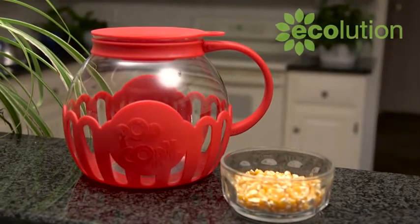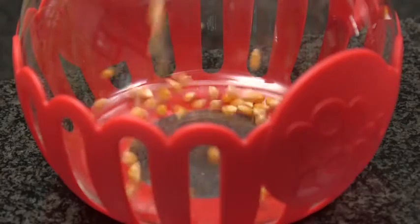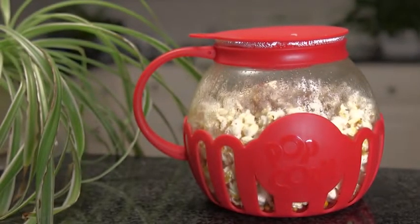The Micro Pop popcorn popper is the easiest way to make healthy popcorn. Use the silicone lid to measure the kernels. You can add butter — just place it on the lid and it will melt through the perforated holes as the popcorn pops.